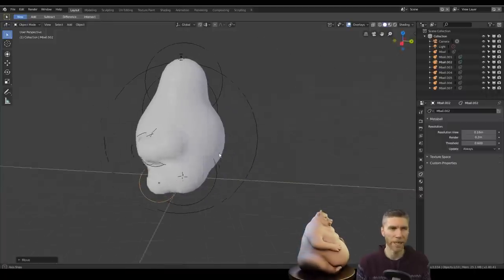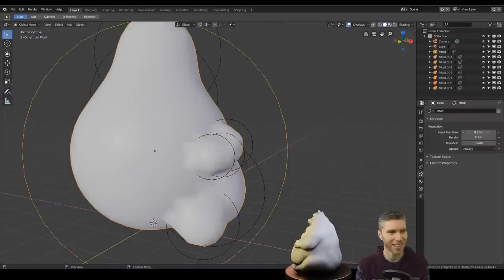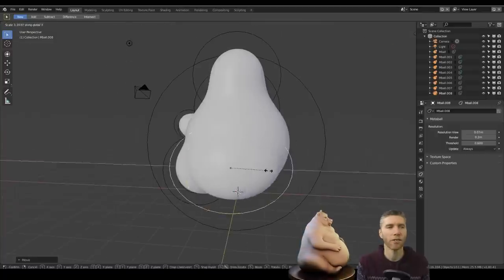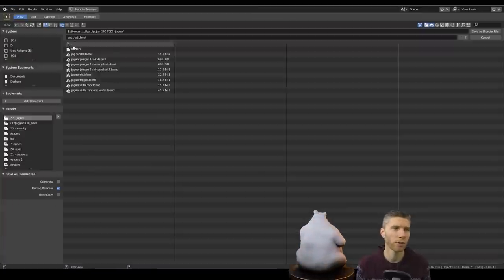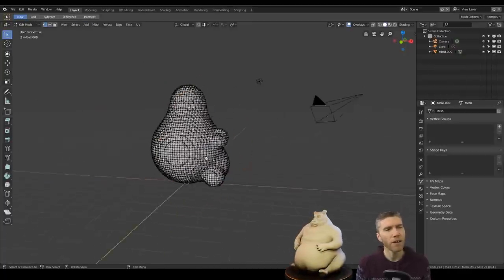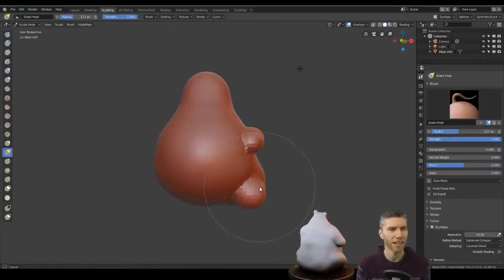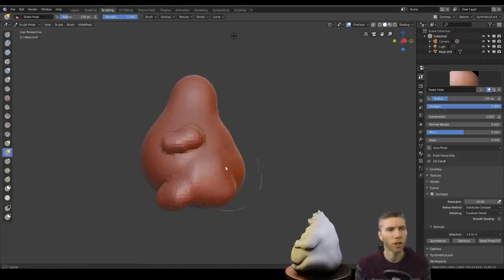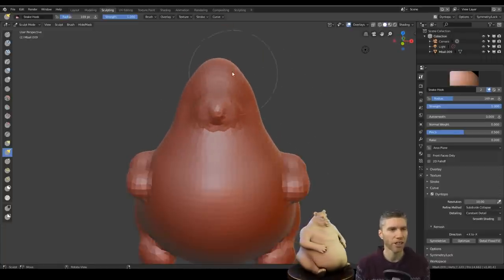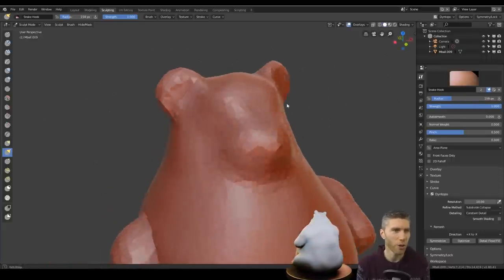Metaballs work for sort of blobby type things. So I got my Metaball blob out this time and started doing the shape because I wanted that round feel. I did the same for the Bulldog sculpt. Once you've got your Metaballs set, you can convert them to the mesh and then put them into Sculpt Mode, then Dyntopo on and away you go.